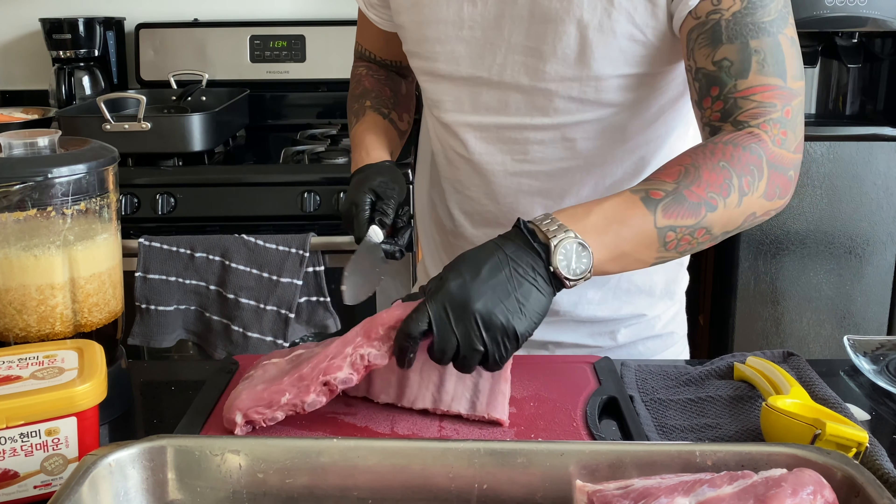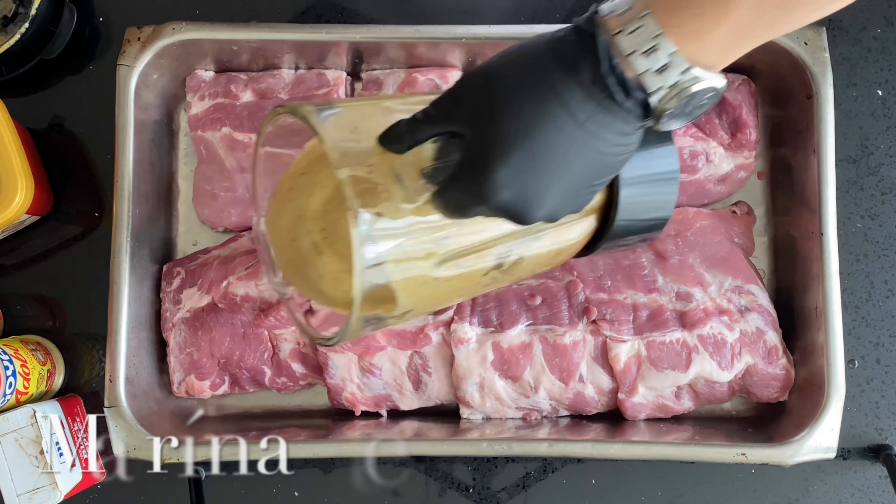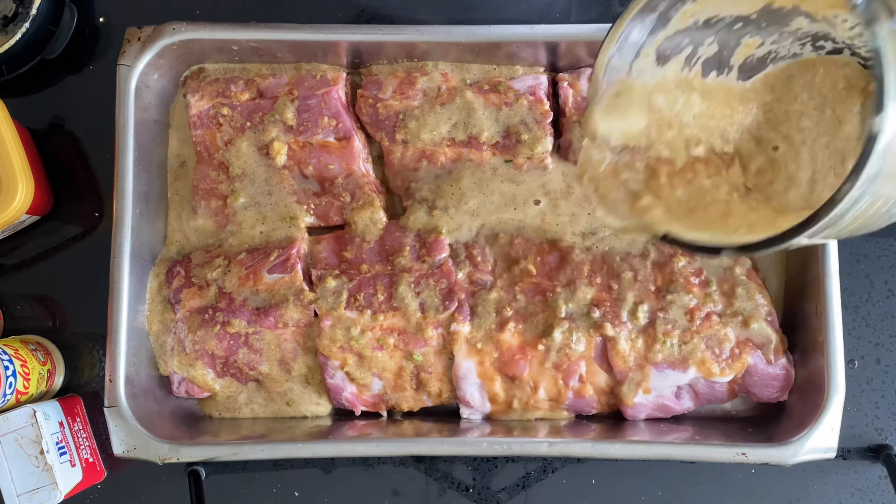Go ahead and blitz. This next step is optional — I like to portion my ribs before I cook them because it leaves a clean, professional look rather than cooking them and then cutting, which looks super shredded. I marinate my meats for a day, but if you're super hungry, go ahead and marinate for an hour.